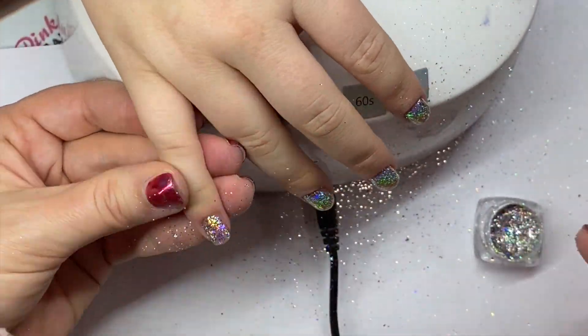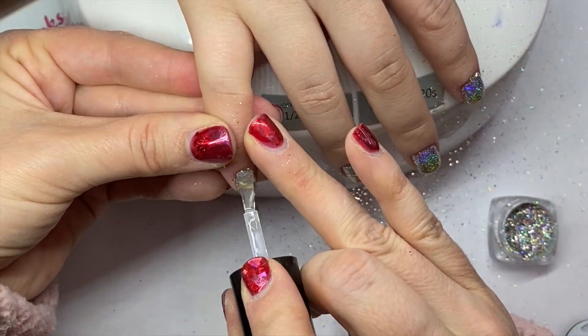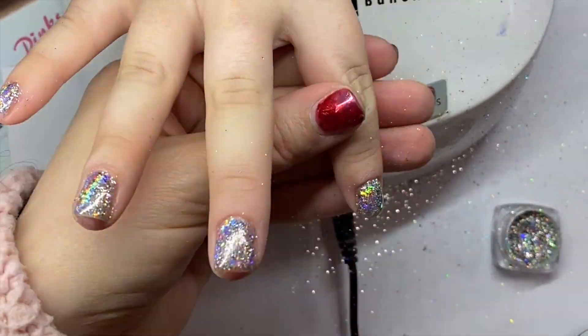You'll need a sticky base for this. If you're doing this over enhancements, you're going to want to put down a top coat or a base coat. After that, I'm putting a no-wipe top coat down and I'm going to cure that in the lamp.